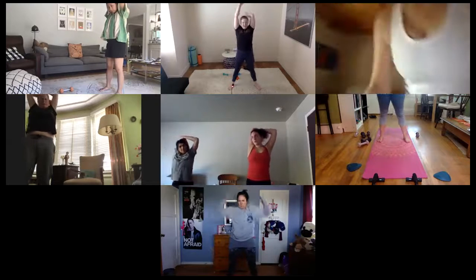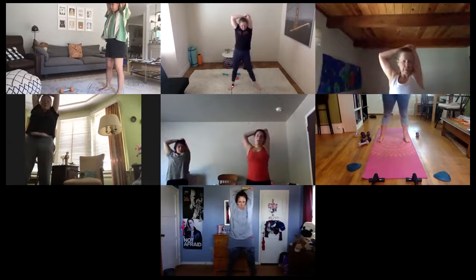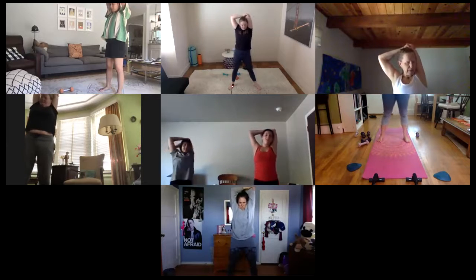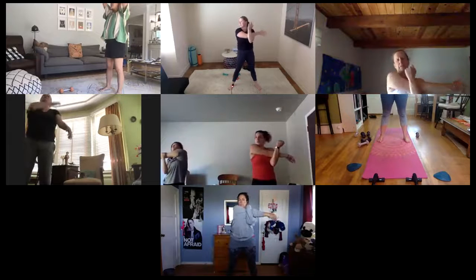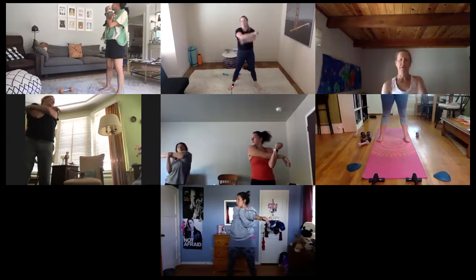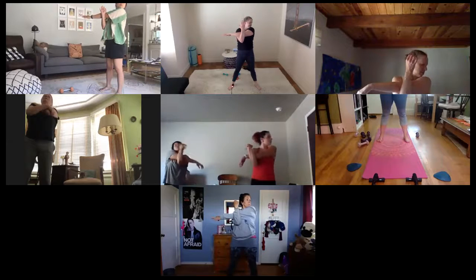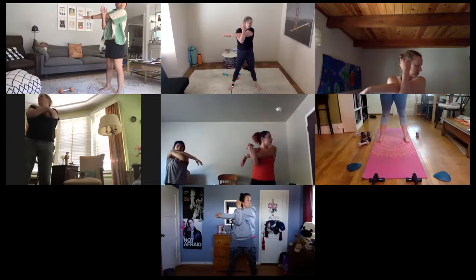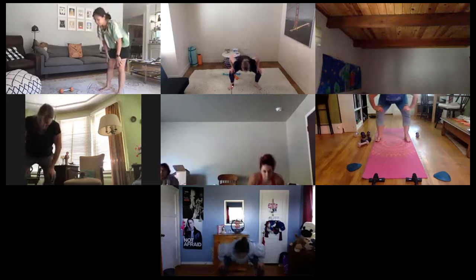Left hand grabs onto that elbow — release and pull it back. Switching out: left arm to left shoulder, release. Right arm across your chest, left arm looks under, gaze right, drop that shoulder down. Switching out: left across chest, right arm looks under. Releasing those hands on top of your knees — start to take a deep squat, coming all the way down.